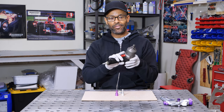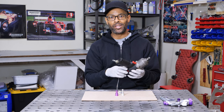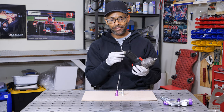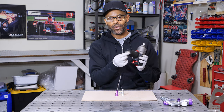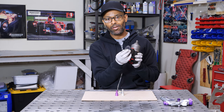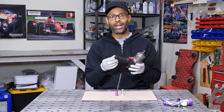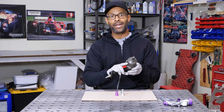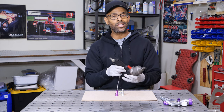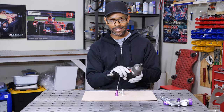Here we have an Ingersoll Rand pneumatic impact driver. These drivers require a lot of air, and that's measured in CFM — cubic feet per minute. If the hole in the air fitting, the inside diameter, is small, it's not going to allow enough air to get to your gun in time for it to work at its best.